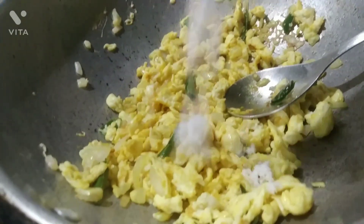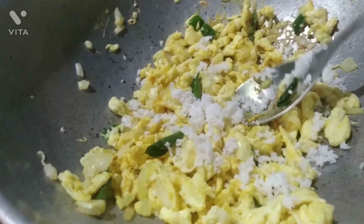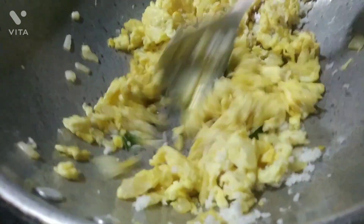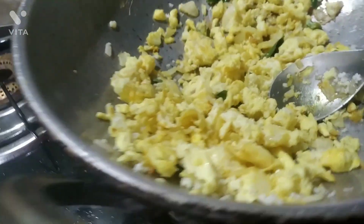Then you can add some grated coconut to it — it gives a good flavor. Stir it well, fry it well, and then you can serve it with rice.